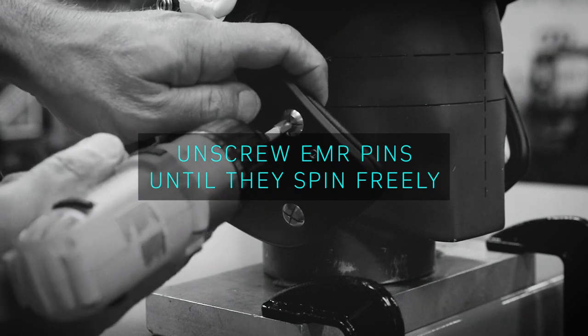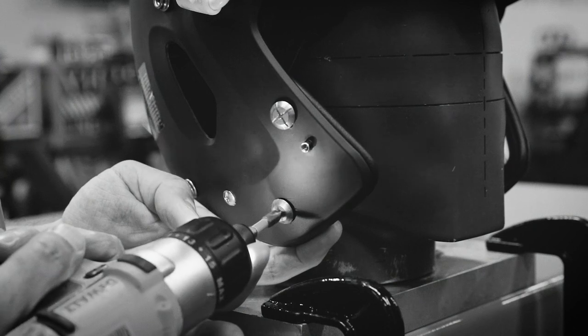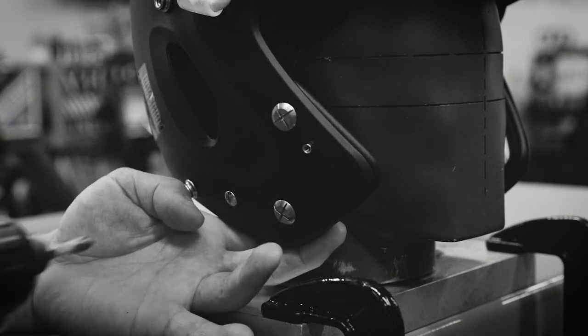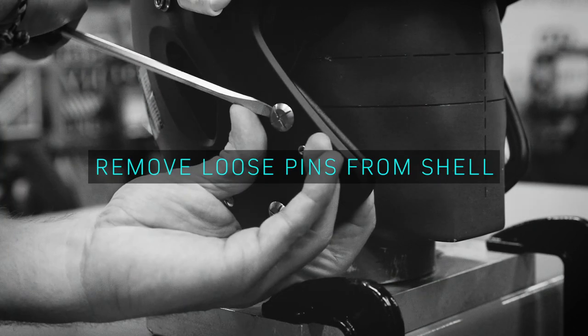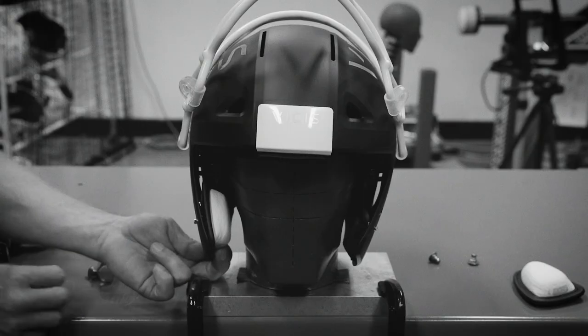Next, remove the jaw pads by aligning the screwdriver with the head of each emergency release pin. At a certain height, each pin will begin to rotate in place. At that point, use a flat head screwdriver to completely disengage each pin from the helmet shell.